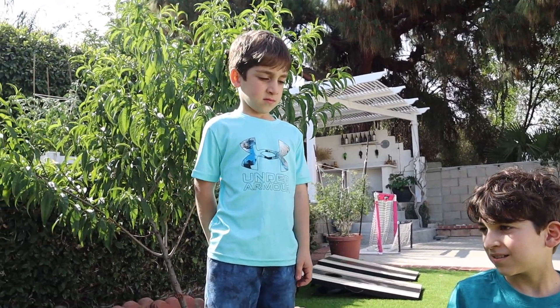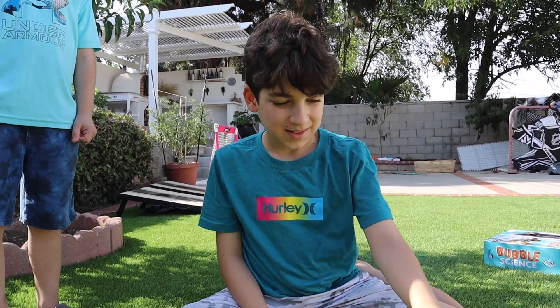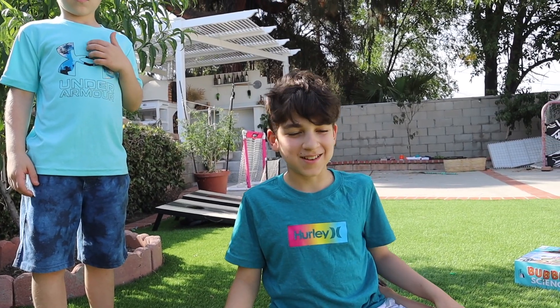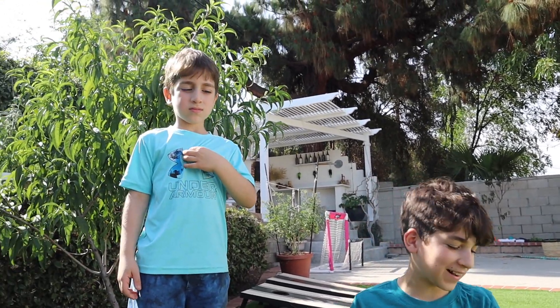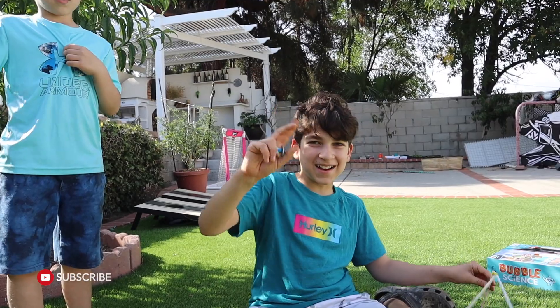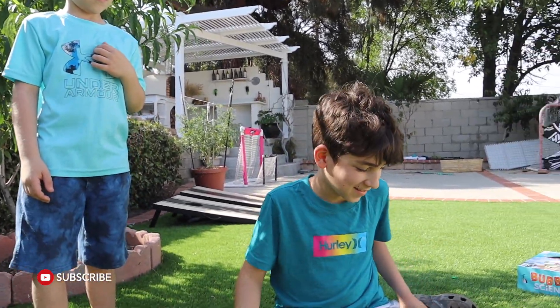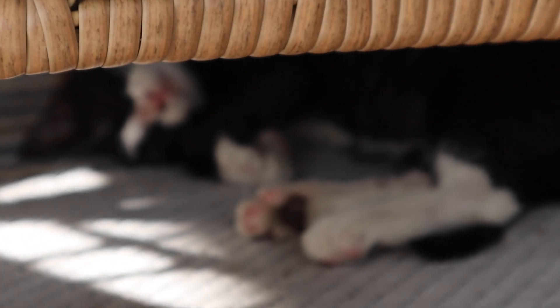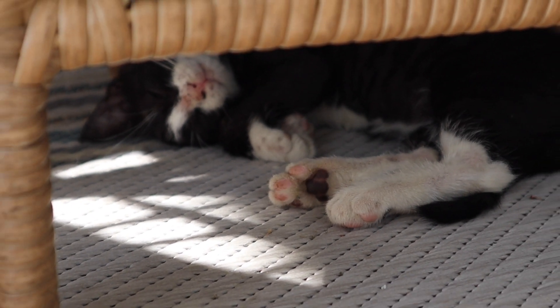Did you like this? Yes! What about you Beck? Yes - what a gentleman! Please like and subscribe, see you next time! Don't forget the most important thing - thank you for watching, subscribe and see you next time! There he is, sleeping under the chair.